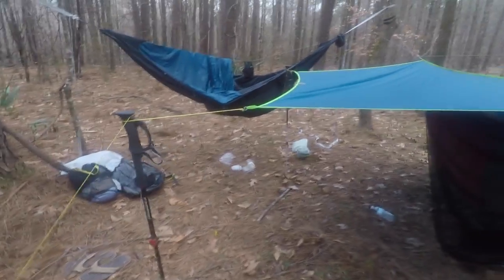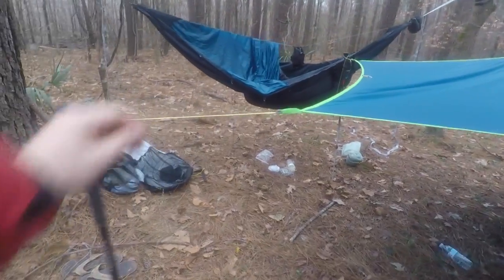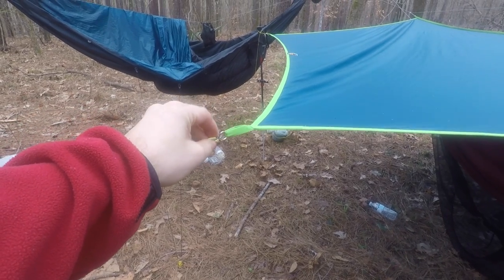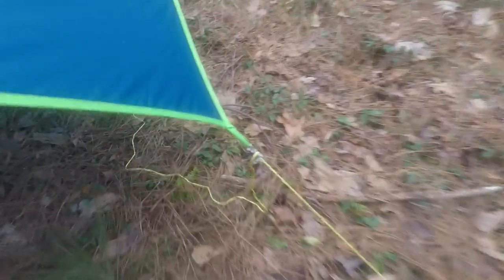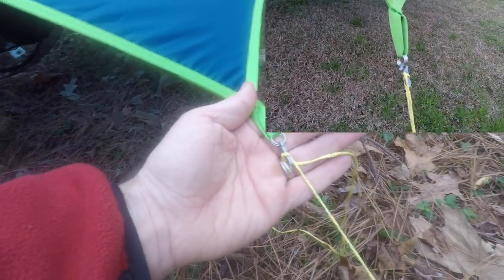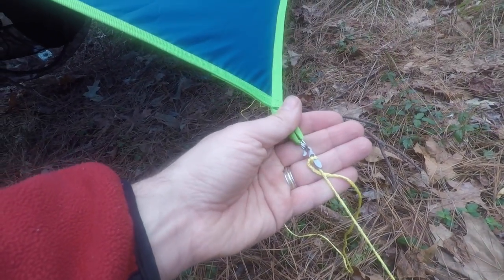For the guy lines on this one, I'm using some reflective cord and some Dutch tarp hooks. The tarp hooks actually work really well with the split rings — you can see they connect right to each other with no problem, and you can still make adjustments. I've got some Easton stakes staking this one out.